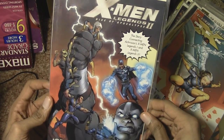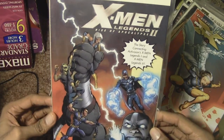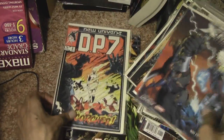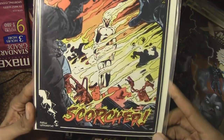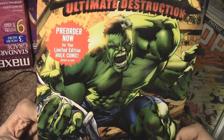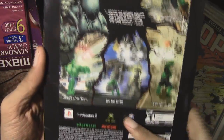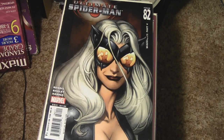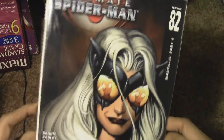X-Men Legends 2 Rise of Apocalypse — based off the video game available for original Xbox and PS2. New Universe DP7 — don't remember how I acquired that. Hulk Ultimate Destruction — oh yeah, I pre-ordered the game for Xbox and it came with a free comic book. I did not want this video to go over 20 minutes long but it looks like that's going to be the case because I have all these to show off.